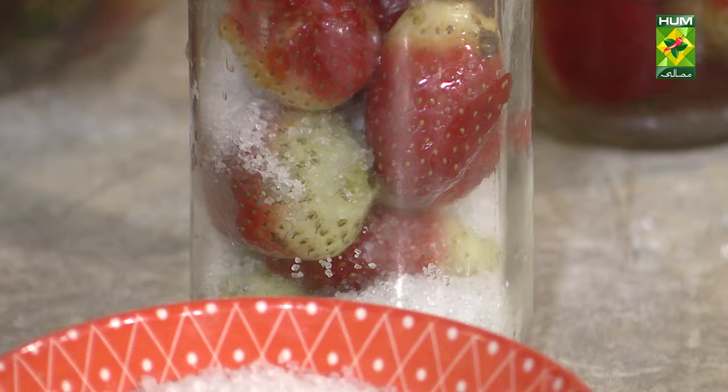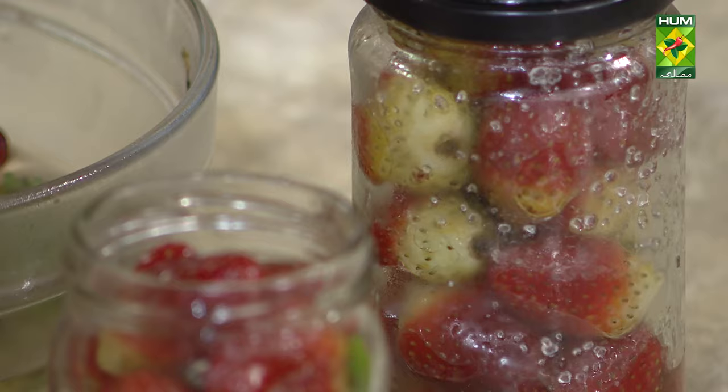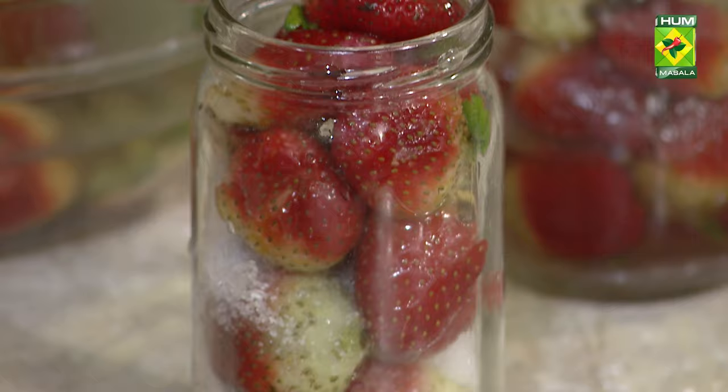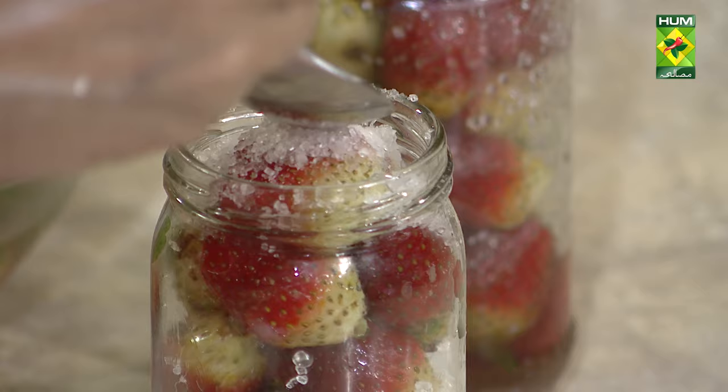Put the strawberry on top and put it in the fridge. When you put it in the fridge it will become a syrup. I did it in the morning, and when I took it out, I put it in the sugar and it became a sheet.